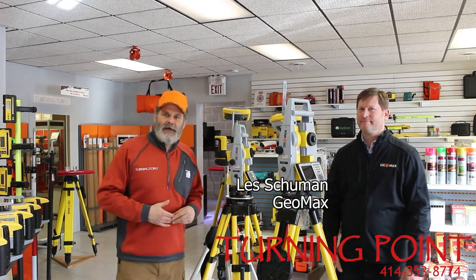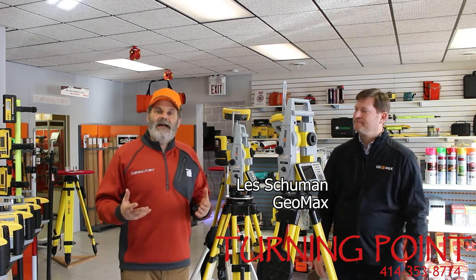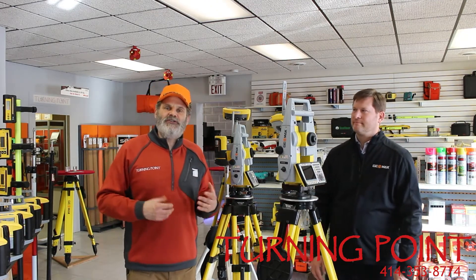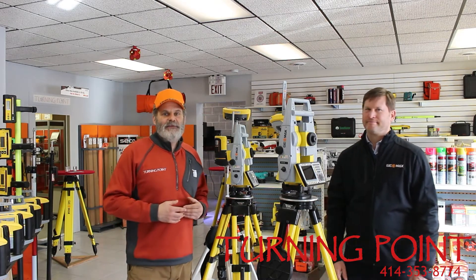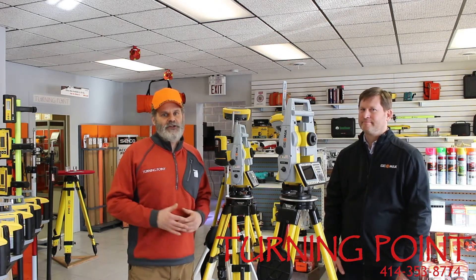Hey, welcome to Turning Point. I'm Cliff DeTemple. I'm standing here with Les Schumann of Geomax. One of the questions we get a lot is what's the difference between the Geomax Zoom 70 and Zoom 90 total stations? Les is going to tell us some of the differences between those two fully functioning robots.